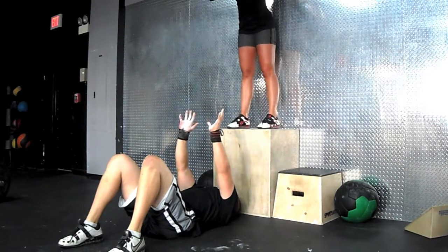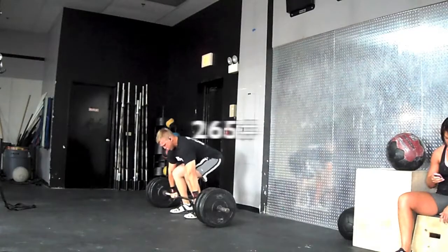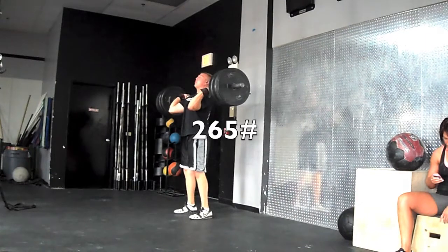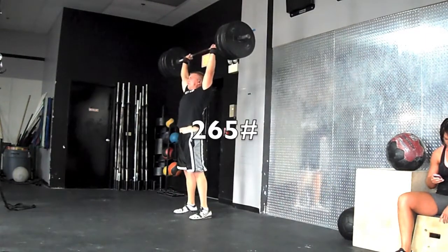I really do like these speed med ball floor presses. I feel the speed developing — the more sets I did, I could feel the power getting stronger and stronger. So that was definitely a positive.